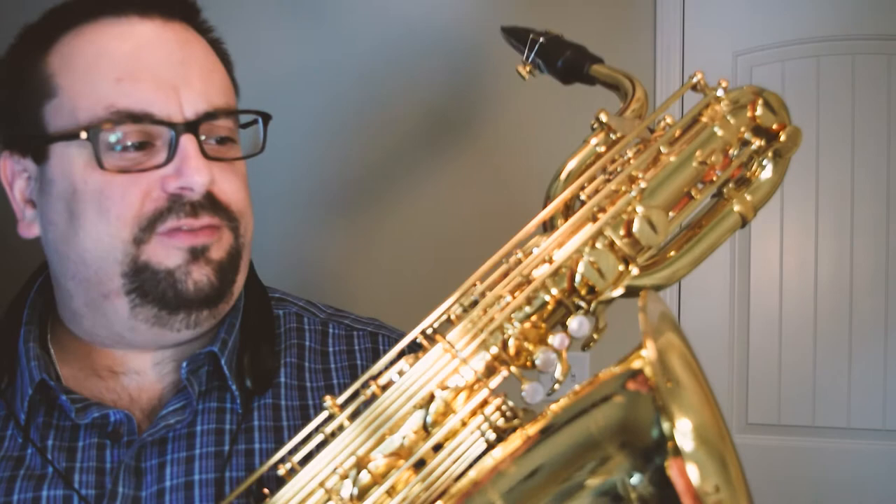It's a fantastic instrument — you get all the professional level quality and craftsmanship you expect from a Yanagisawa instrument. One of the secret sauces to this instrument is its ribless construction, which makes it super light and super resonant in the sound. As you can hear, it's a fantastic instrument for folks looking for a professional horn with great bang for your buck.